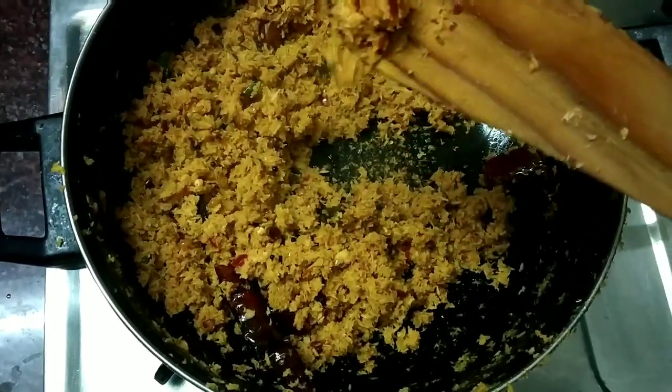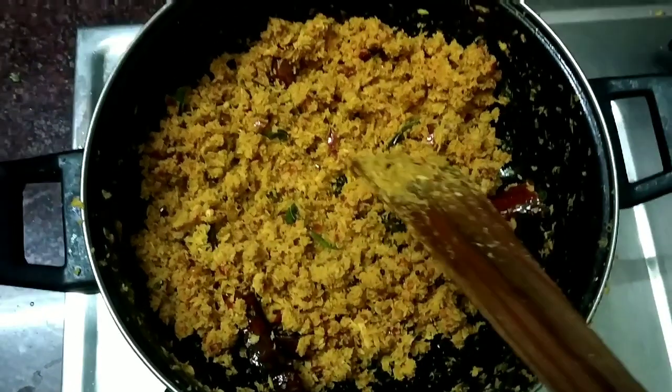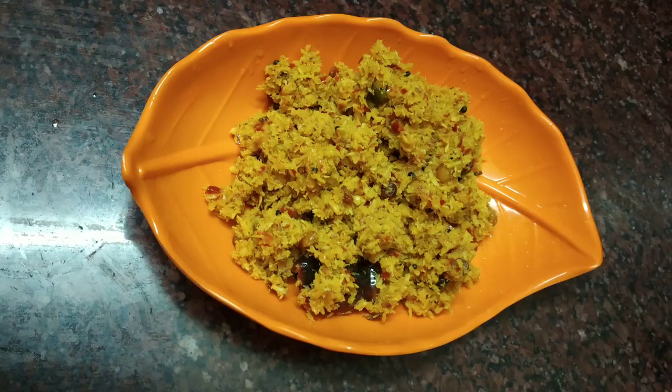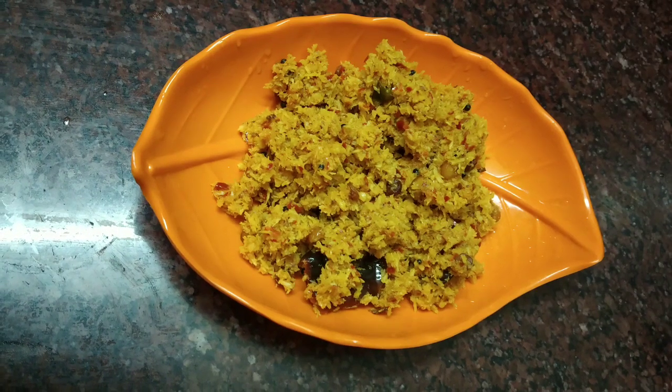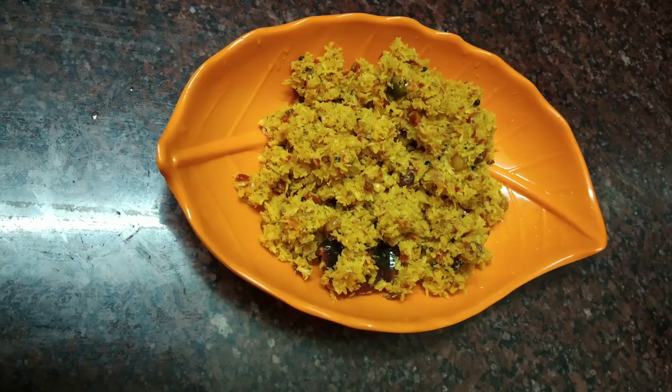See, the whole dough is ready — this is the consistency of the dough. If you try this, please comment in the comments section. Thank you friends!